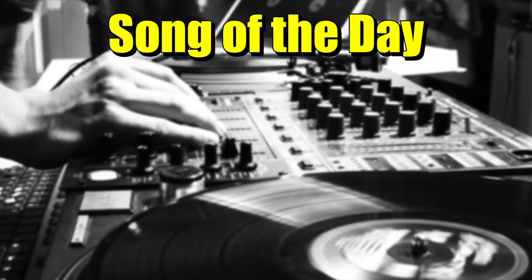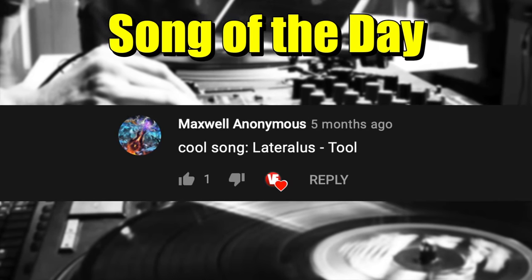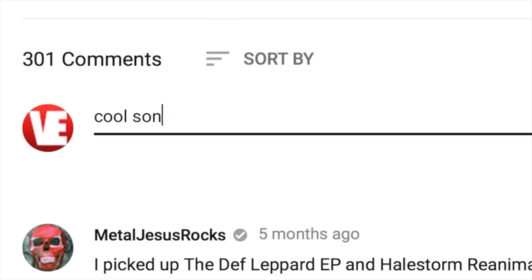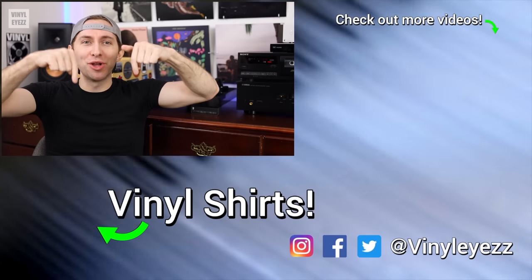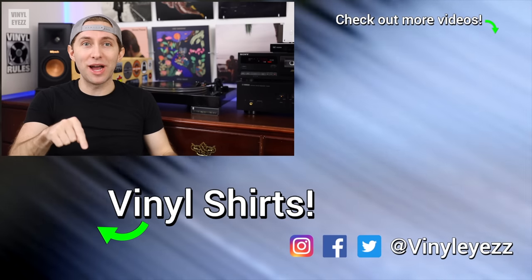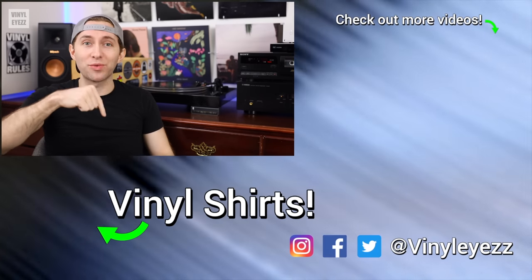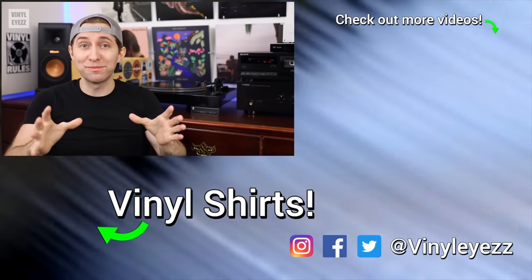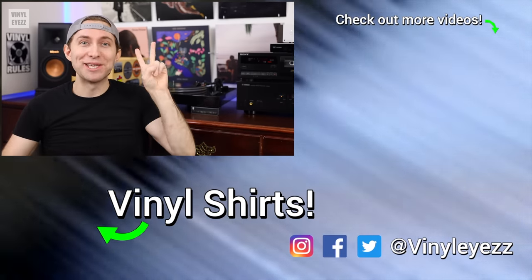Today's song of the day is Lateralus by Tool — great song, I love that one. If you have a suggestion for a song of the day, post it in the comments below and you might see it in a future video. What turntable do you have on your holiday shopping list? Let me know in the comments below. If you love record players as much as I do, feel free to smash that subscribe button and hit the bell notifications. Have an awesome day, stay safe, and keep spinning that vinyl.